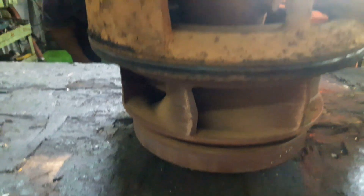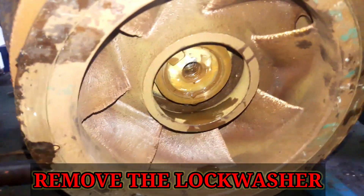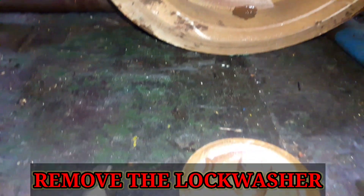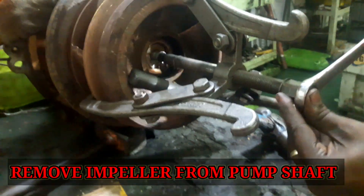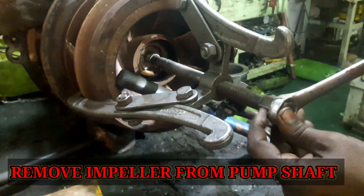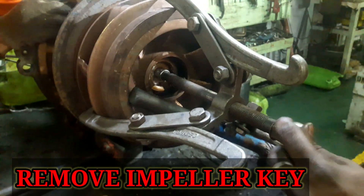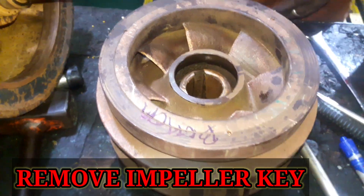To remove the impeller from the pump shaft, bend back the lock washer first, then remove the set screw, lock washer, and retaining washer. Withdraw the impeller assembly from the pump shaft using a puller. After withdrawing the impeller, remove the impeller key.